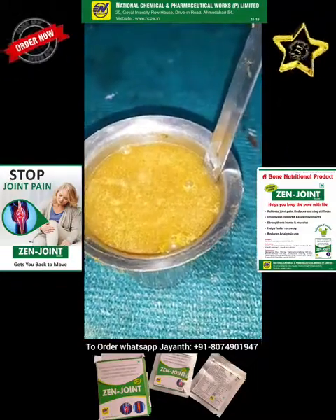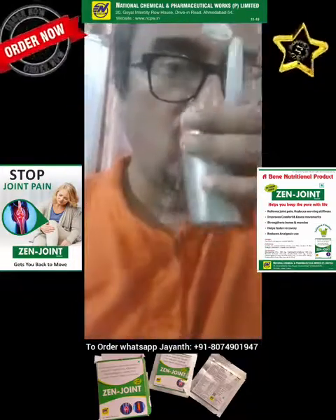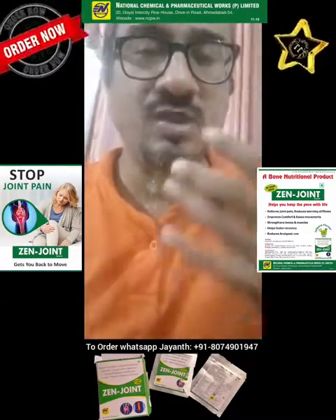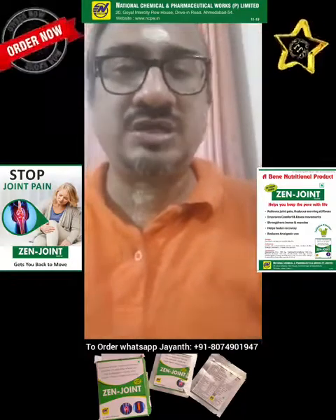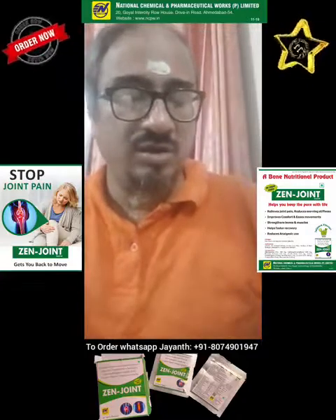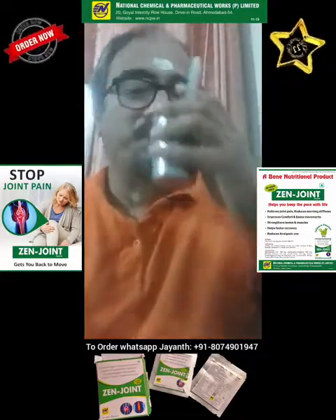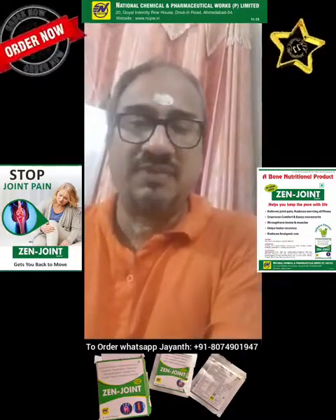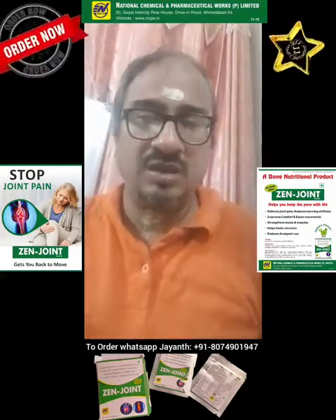Now we shall have it. You feel refreshing and you will see improvement in your joint pain. If you are taking some additional medication, please consult your doctor before having it. It is a very safe food drink. It is manufactured by National Pharmaceutical Company, based in Ahmedabad, and it is a very highly respected company.